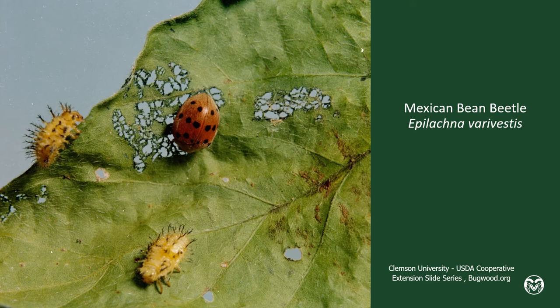The larvae don't look like ladybug larvae at all. Instead, they're brightly yellow with spines sticking out of them.